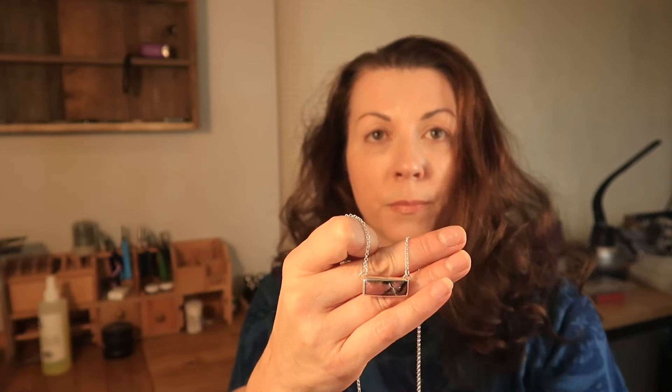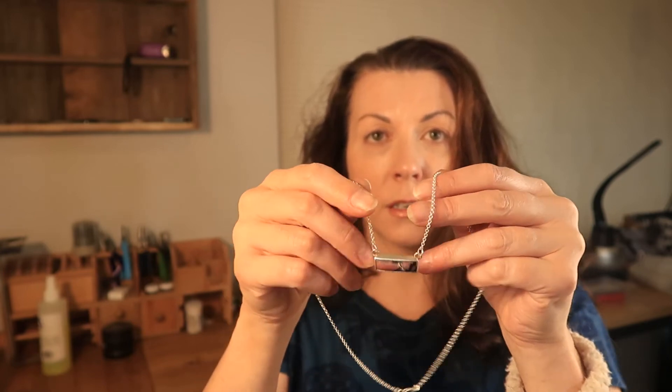The rhodonite stone jewelry really turned out well. This is the first one — the bar with the healed fracture — and it's just a simple necklace.